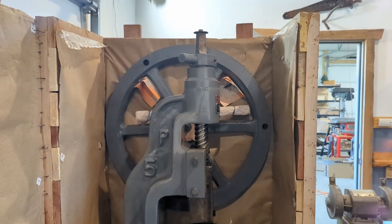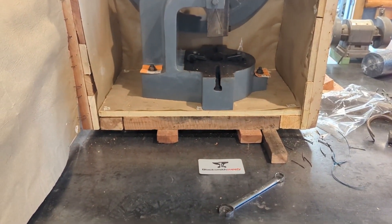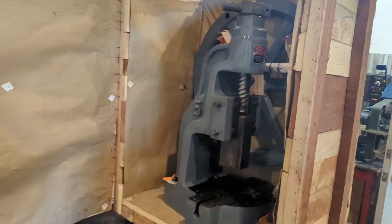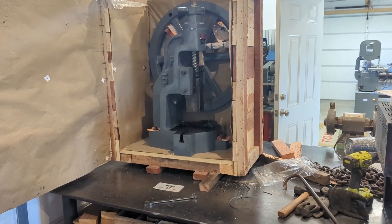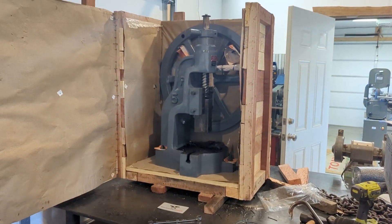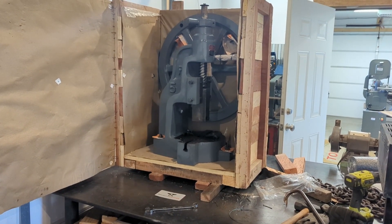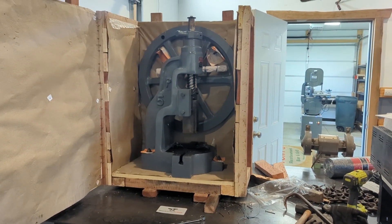The next step I need to do is finalize my table design — something that will withstand the weight of the fly press and also withstand the torsional stresses as this is in operation. It's going to put a lot of twisting force on the base and it needs to be strong enough to withstand that. I haven't decided if I'm going to bolt it to the floor or not. If I don't, the whole stand is probably going to bounce or slide around the shop, so I'm probably going to anchor it into the floor so it stays put.